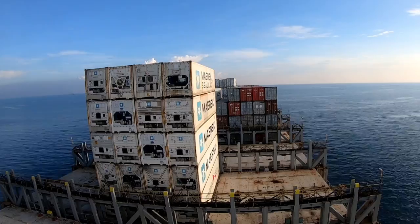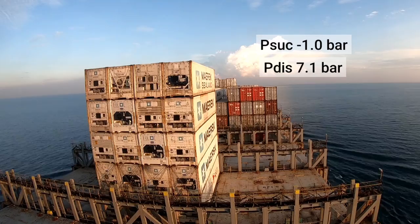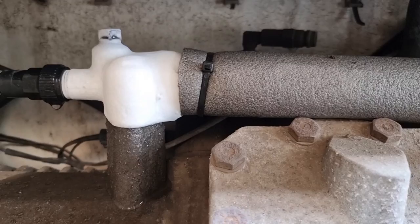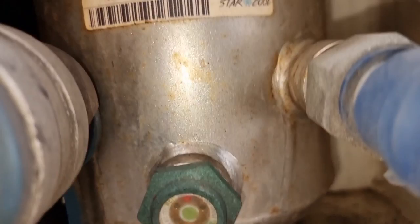Before we go to the actual troubleshooting, I'm going to include you in this troubleshooting video. So just analyze the situation first: you have a minus 1.0 suction pressure, 7.1 bar discharge pressure, a set point of minus 18, a supply temperature of minus 4.2, and a return temperature of minus 4.4. There is ice present on the service valve of the economizer all the way to the compressor and on the economizer itself. Checking the sight glass, we have enough refrigerant in the system.